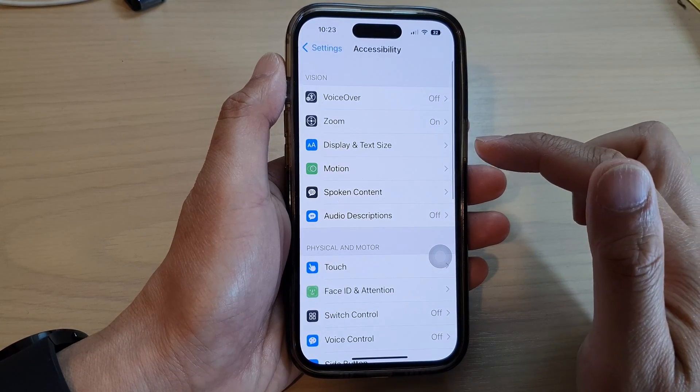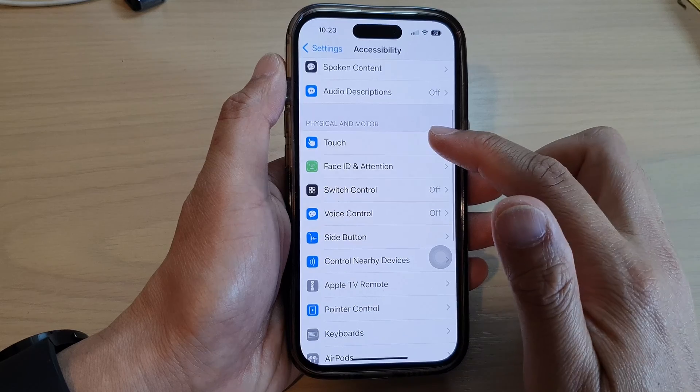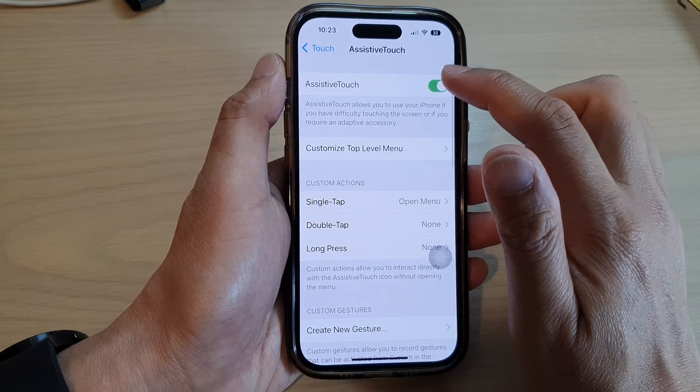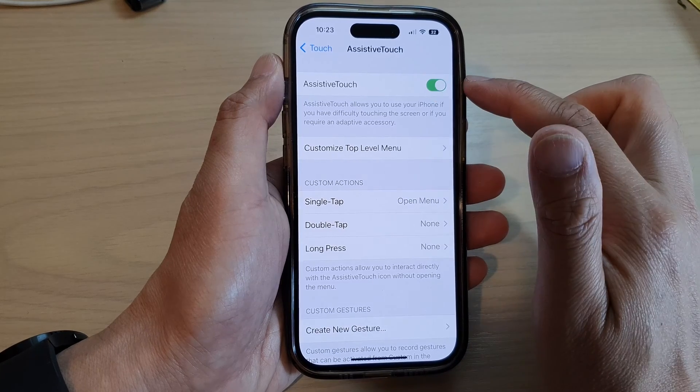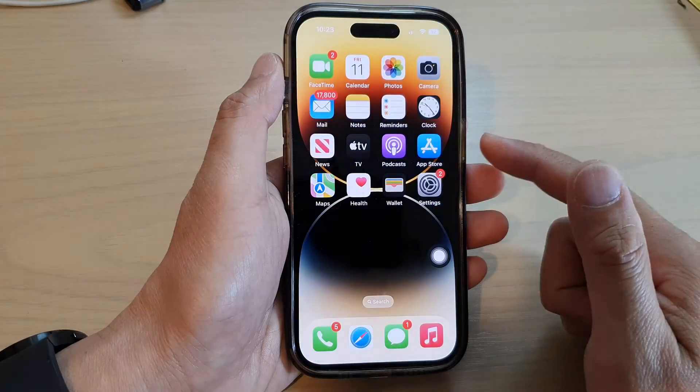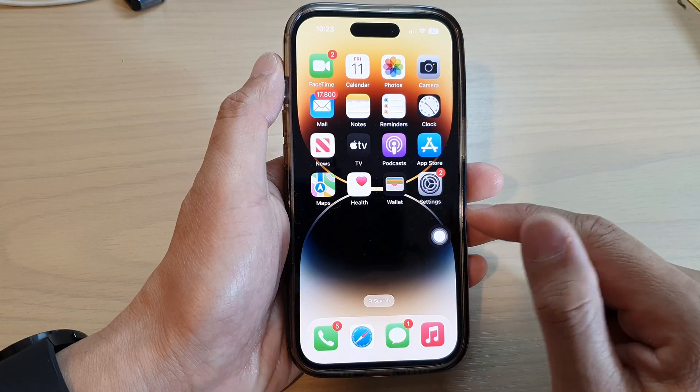Next, go down and tap on Touch, then tap on AssistiveTouch. Make sure AssistiveTouch is switched on. Once it is turned on, you can swipe up to go back to the home screen.